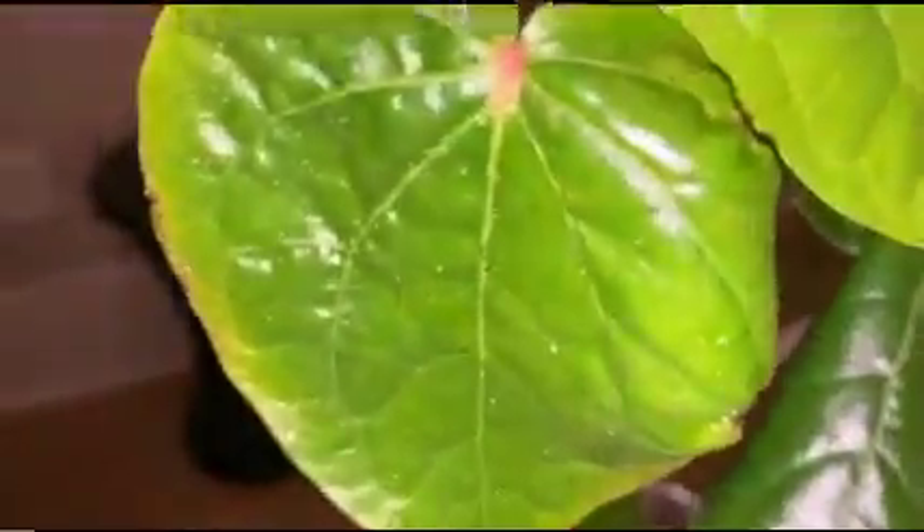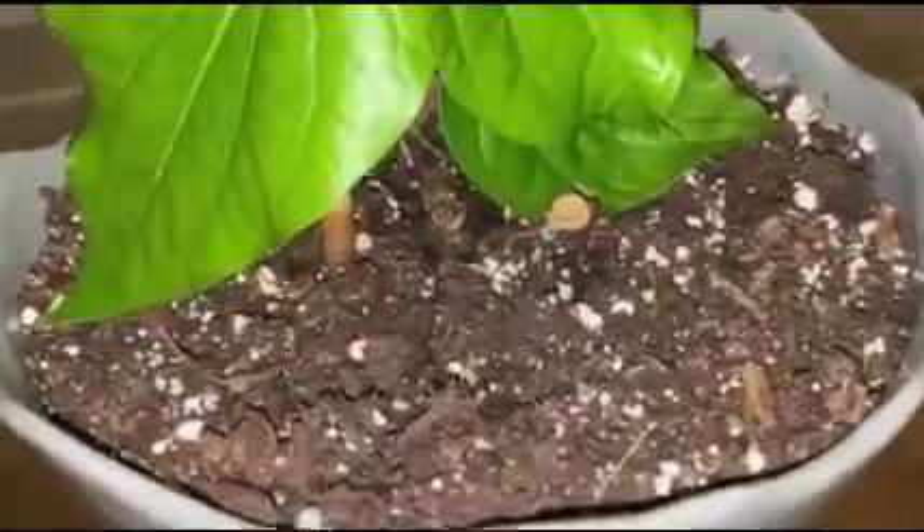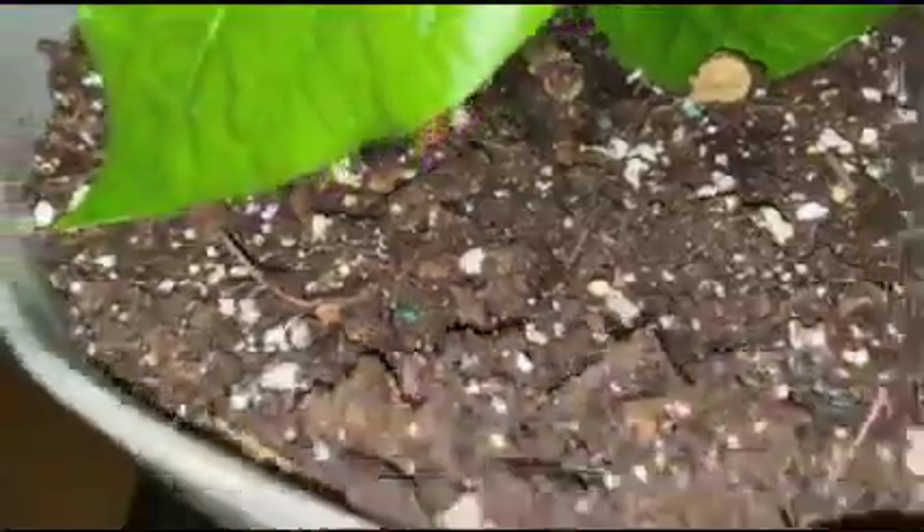Pest issues: I use insecticidal soap to get rid of mites and whiteflies. To avoid spread of leaf blight, just remove the infected ones. It was extremely challenging for me to grow this lovely tropical vine in zone 6B in a container, as it is prone to multiple insect issues.